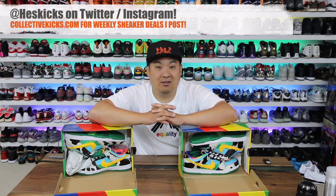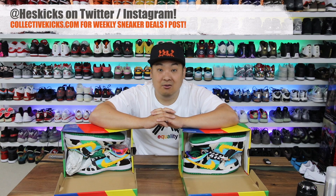What is going on guys, Hess here at CollectiveKicks.com. If you guys would like to shop this week's top sneaker deals, check the link in the description and happy shopping.